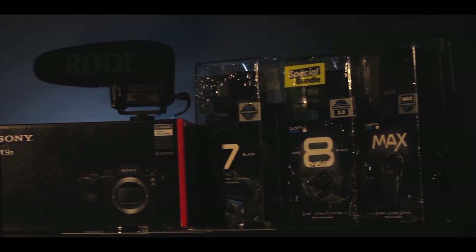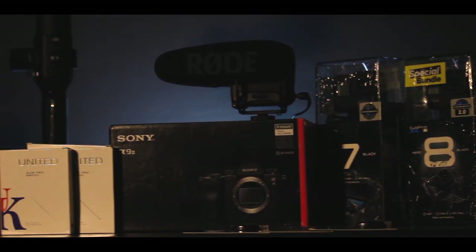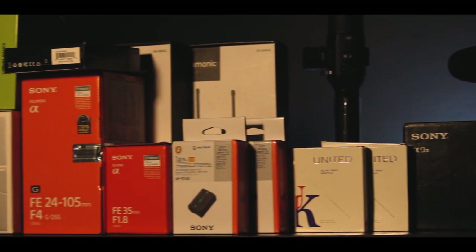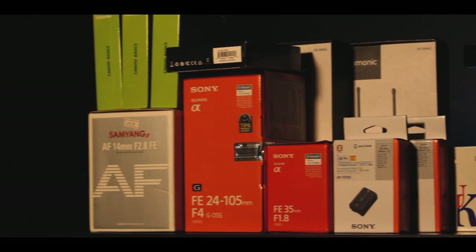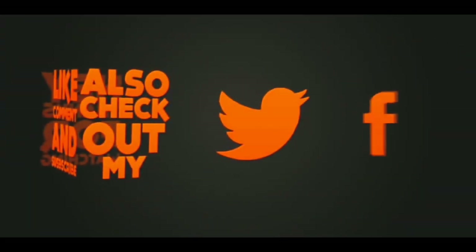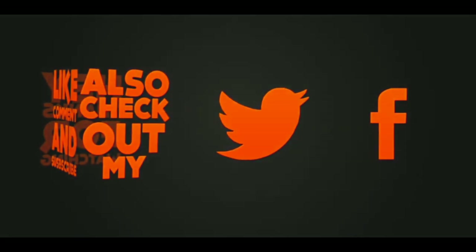This is a massive unboxing — it is worth 8 lakhs. If you like this video, like, subscribe, and comment. Thank you for watching.